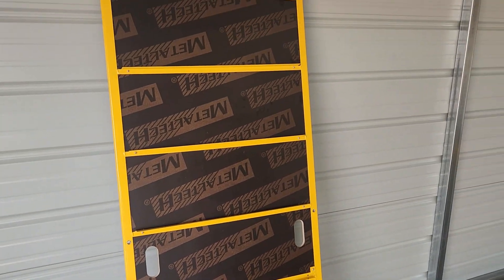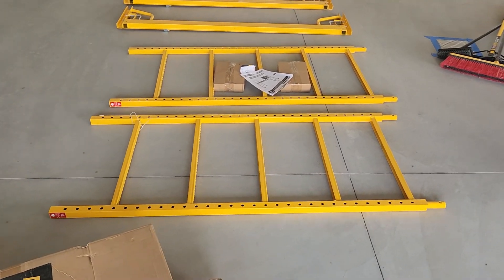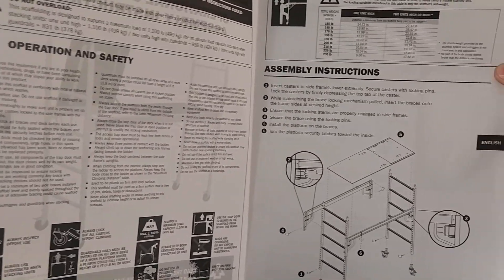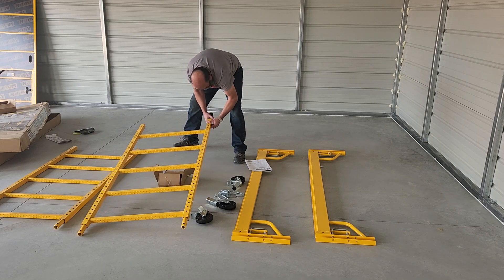It's already out of the box because the box was falling apart and that was the only way I was able to get it out of the van by myself. The assembly instructions are only six steps, which I kind of didn't even follow. Step one: put the feet on.